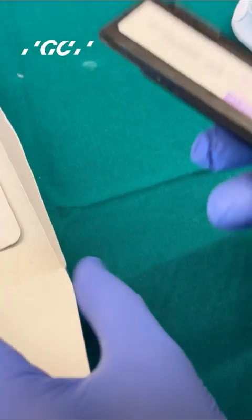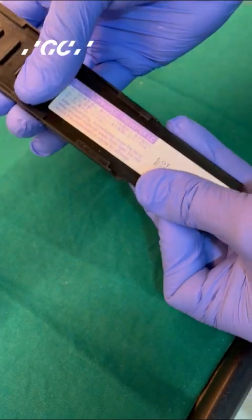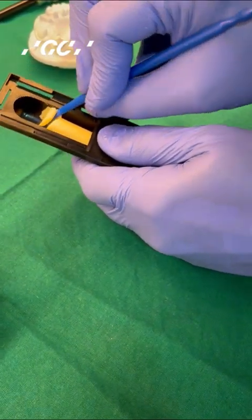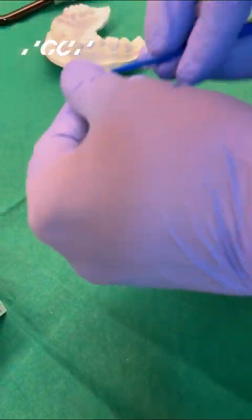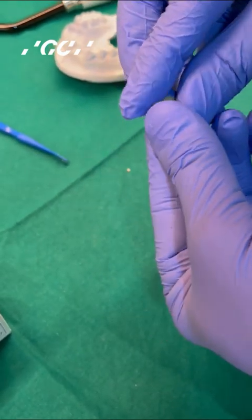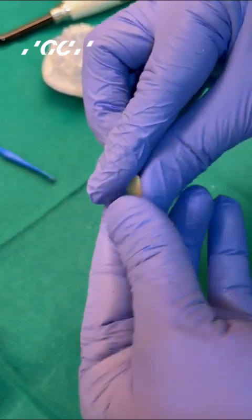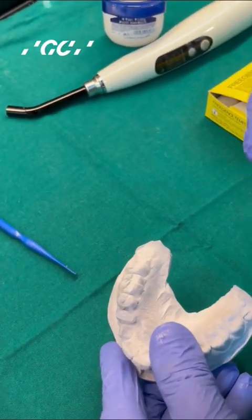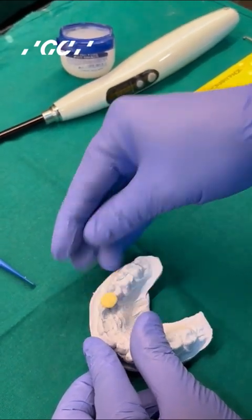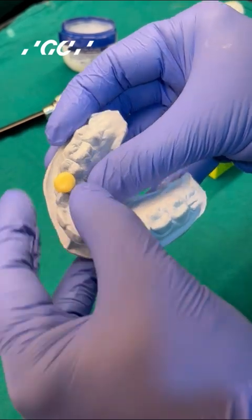The material Revotec LC is a single component resin. Take it out from the pack — this is what it looks like. You have an instrument along with the material, which is a blue colored spatula used for taking the material as well as for carving the tooth. Take out a little bit of material; this is a resin that can be mulled in your fingers, unlike other composites which we do not mull. Soften the resin and then place it on the occlusal surface of the tooth that you have prepped — whether in the patient's mouth or on the model.